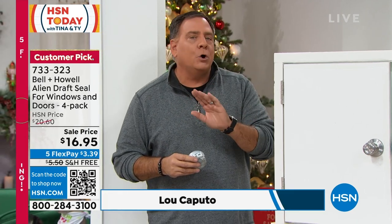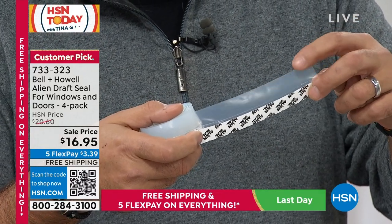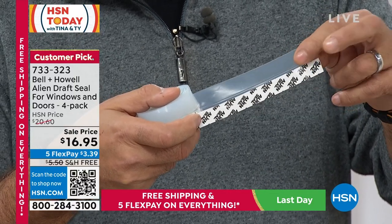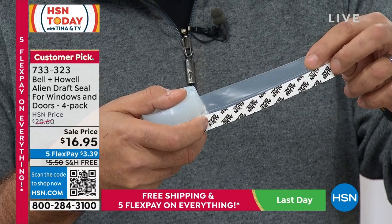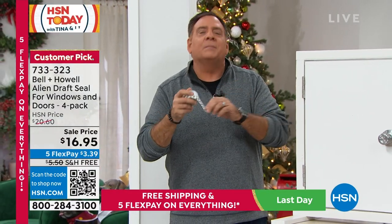If you've ever tried Alien Tape, you know how amazing it works — there's no adhesive per se, it uses nano technology. It's the same with this. Pulling a piece out, you can see it's very rubbery compared to what we normally see, with a nice rubber edge. This side has no adhesive and no nano technology — that all lives on the other side where you see the little protective strip, and it's only on one side.